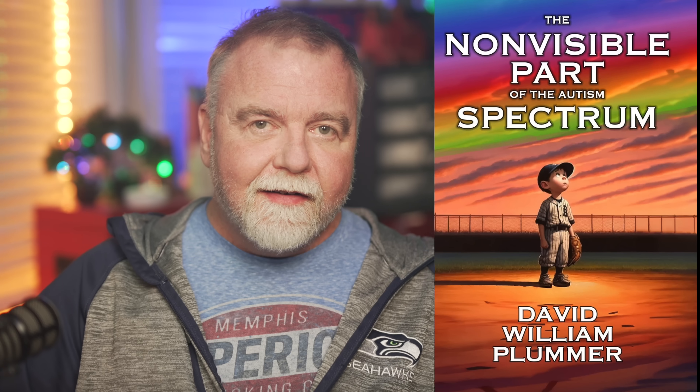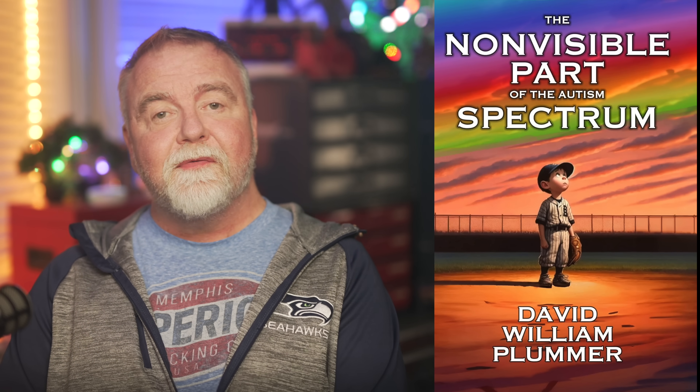I'll put a link to everything in the video description. And speaking of links — bear with me for 15 seconds from our sponsor, me. I've just published my new book intended for people that don't have an autism diagnosis but who suspect they might be somewhere on the spectrum. It's called The Non-Visible Part of the Autism Spectrum, and the link to an exclusive and extensive free sample is in the video description. It's everything I know now about living a successful life on the spectrum that I wish I'd known long ago. Now, back to our sensor.